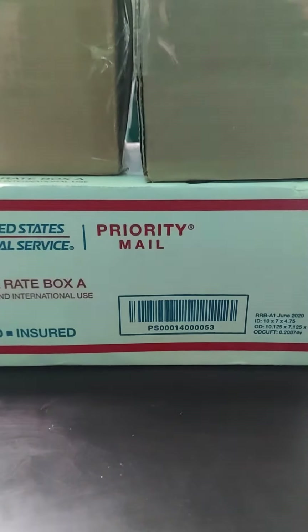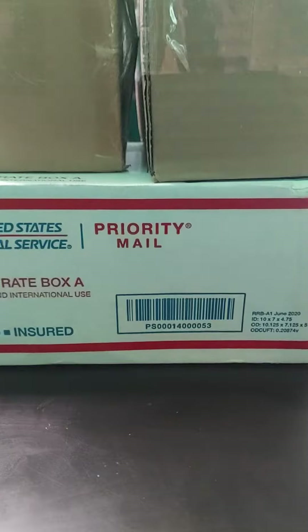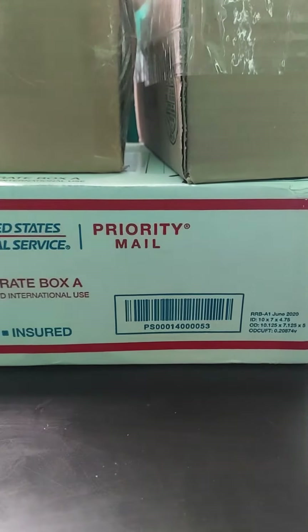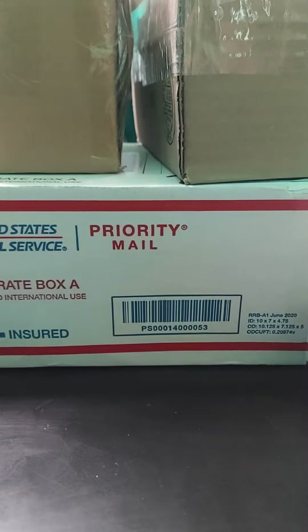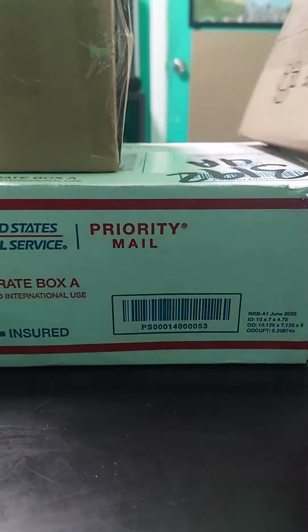Welcome back to Bosses Collectibles. Today it's mail day — got three packages in, wanted to show you guys what we got. These are gonna be for future rips, future videos that we're gonna do.